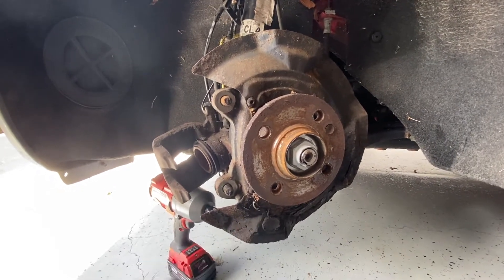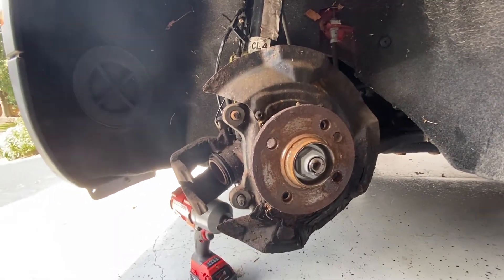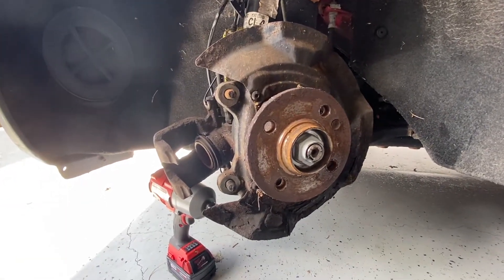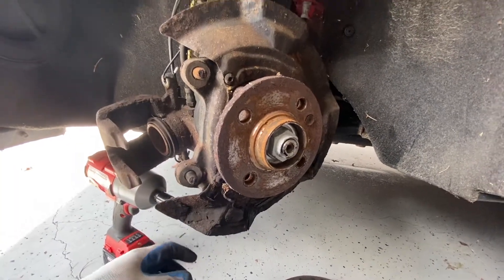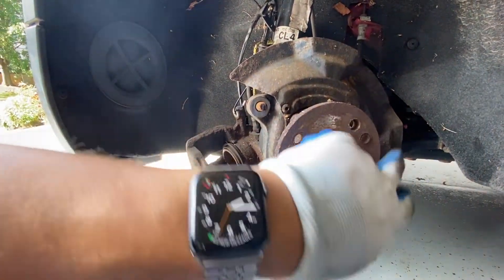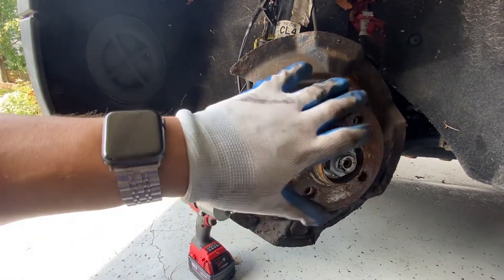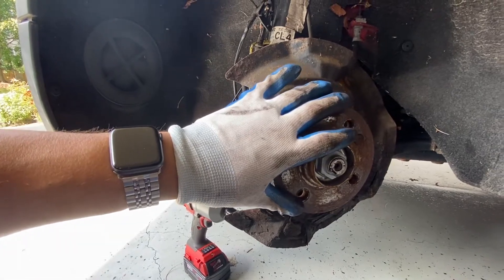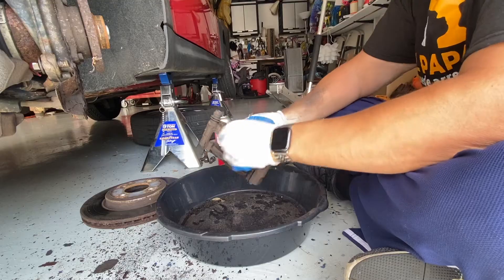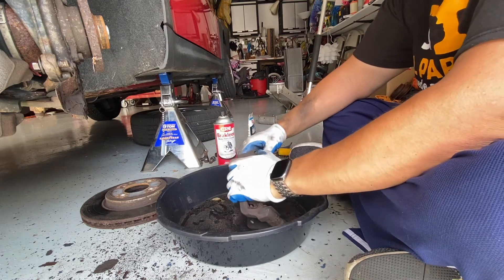Right now I'm going to do a lot of cleaning because it's pretty dirty and a lot of this is rusted up. I may end up replacing all of this later on down the road because it's pretty crispy. I'm going to clean it up as much as I can right now using a wire brush and some brake cleaner. Wear a mask because you're going to be kicking up a lot of dust, and put on safety glasses as well. We're also going to remove the old clips since we have new ones — just be careful because they're really sharp.